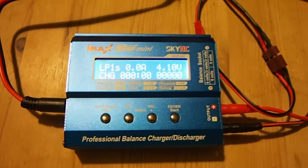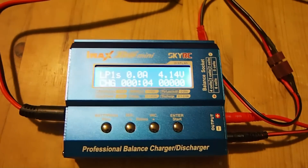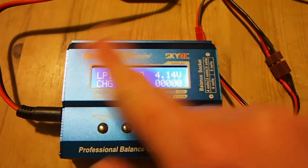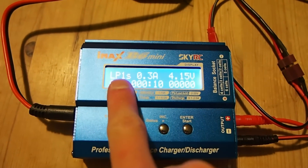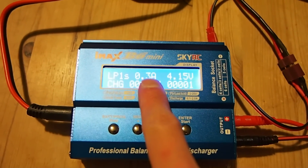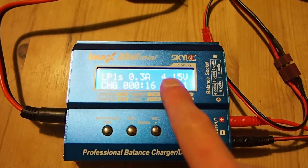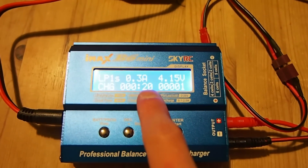Now I'm going to press enter before it timed out. It's got a number of values on the screen. This tells you it's charging LiPo one cell. That tells you the charge current — so we're charging at 300mA. That tells you the current battery voltage. That tells you the lapse time.